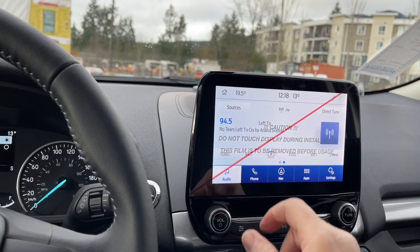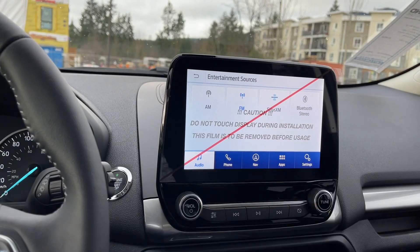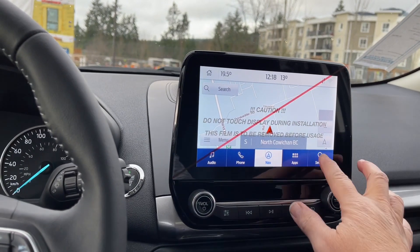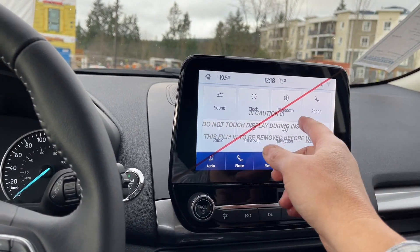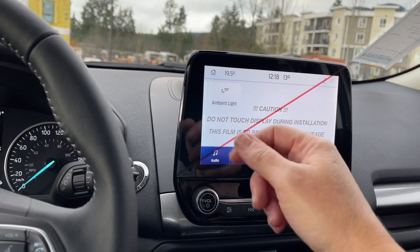In your audio, you can touch on sources: AM, FM, Sirius Satellite Radio, as well as Bluetooth. We have navigation, and the map will come up so you can set your destination. In the settings, you can slide through — there's Bluetooth, automatic updates, Ford Pass Connect, which is very handy, and ambient lighting.